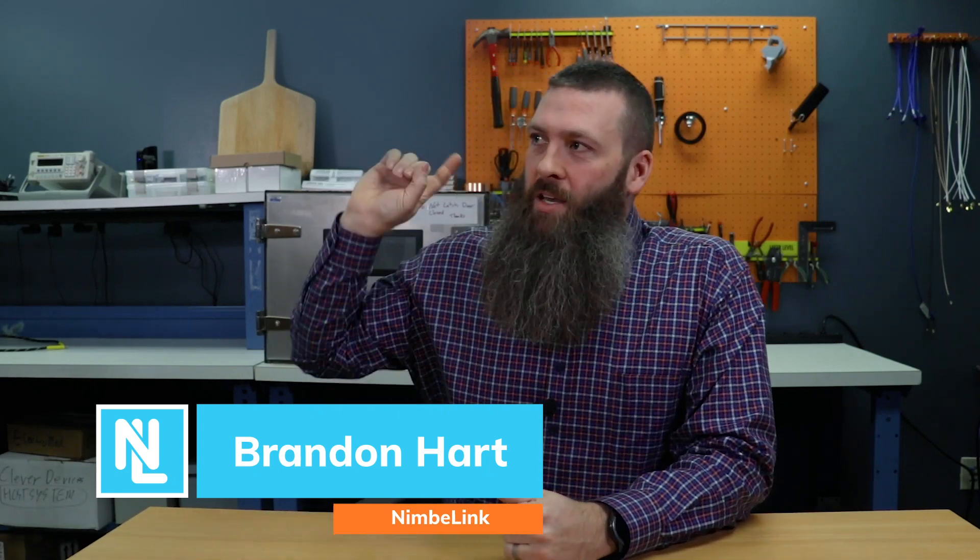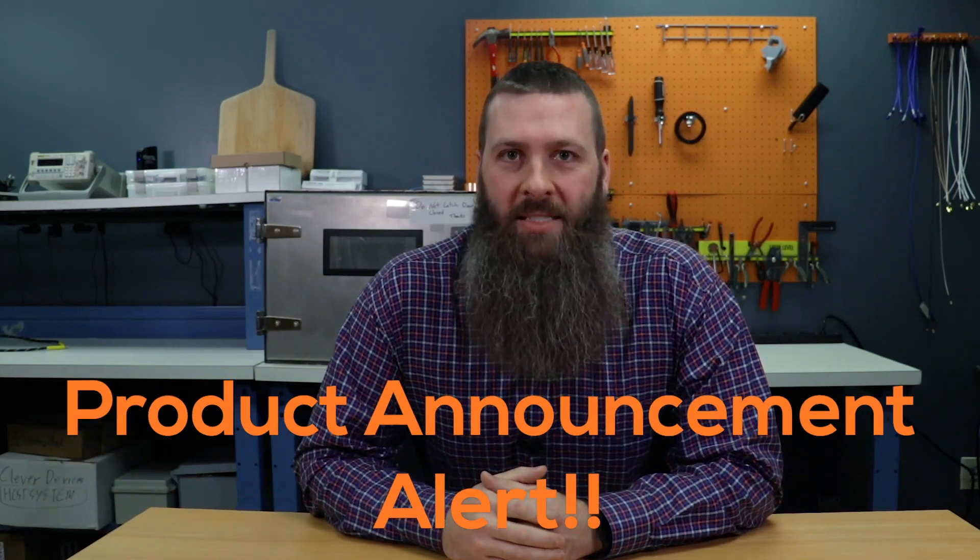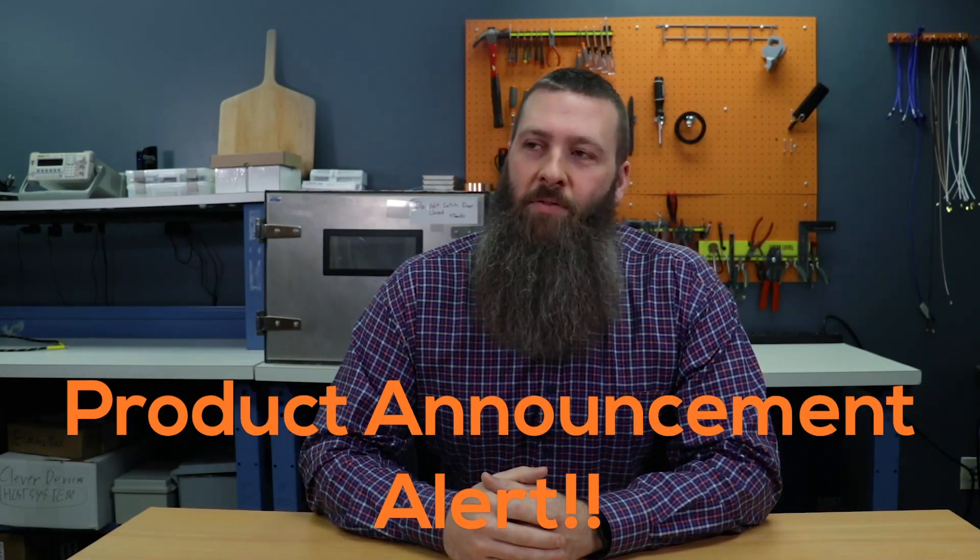Hey there and welcome back to another Workshop Nerd Note with your host Brandon Hart. We are here in the NimboLink nerd lair because I just have to tell you about a cool and exciting development here from the NimboLink engineering team.